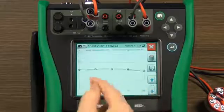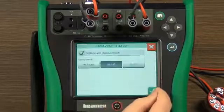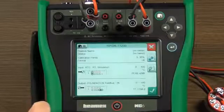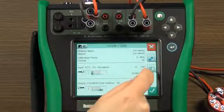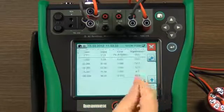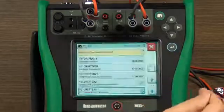Now the instrument is trimmed. The calibration proceeds and we can save the calibration result. We first completed an as-found calibration, trimmed the transmitter, and finally performed a successful as-left calibration. The result is saved automatically and documented in memory, and can be uploaded to calibration management software.